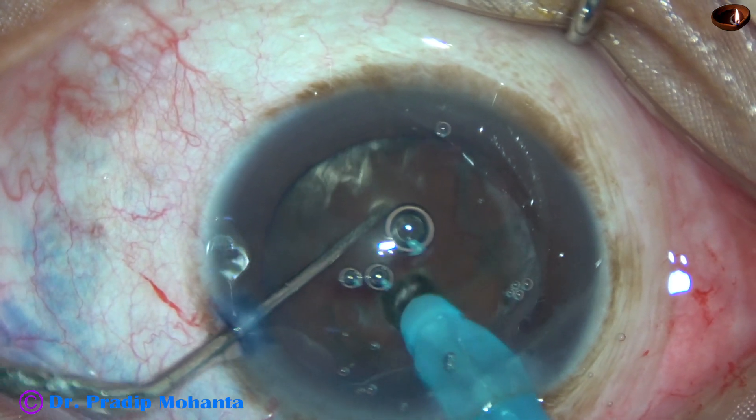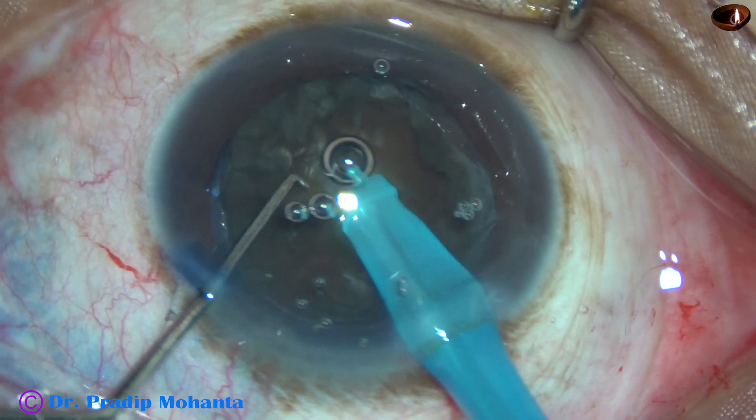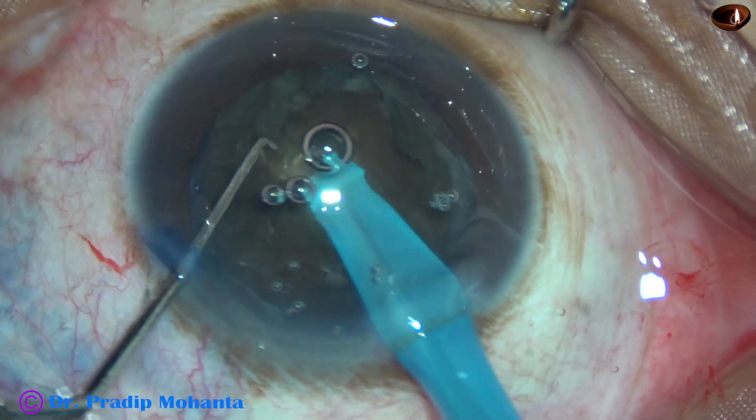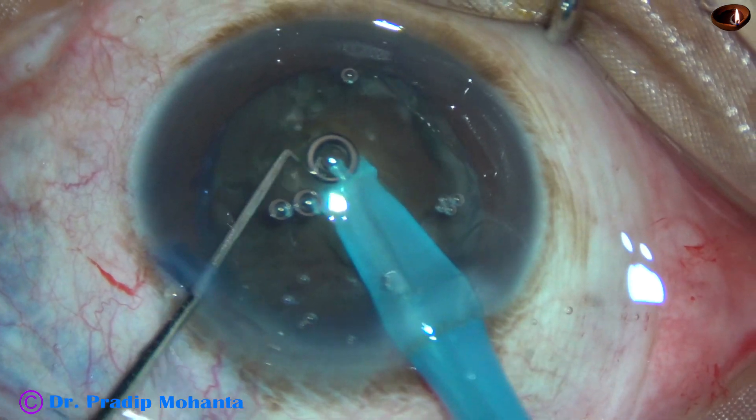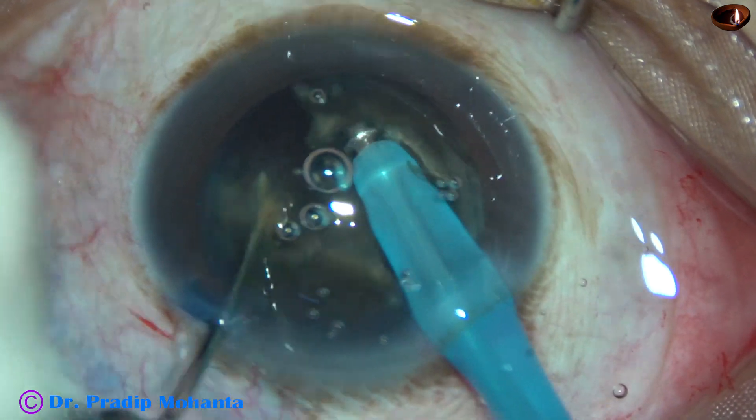Here it is — the tube goes through the nucleus towards the opposite equator, crosses the central part, reaches almost near the opposite equator, and then it is chopped.